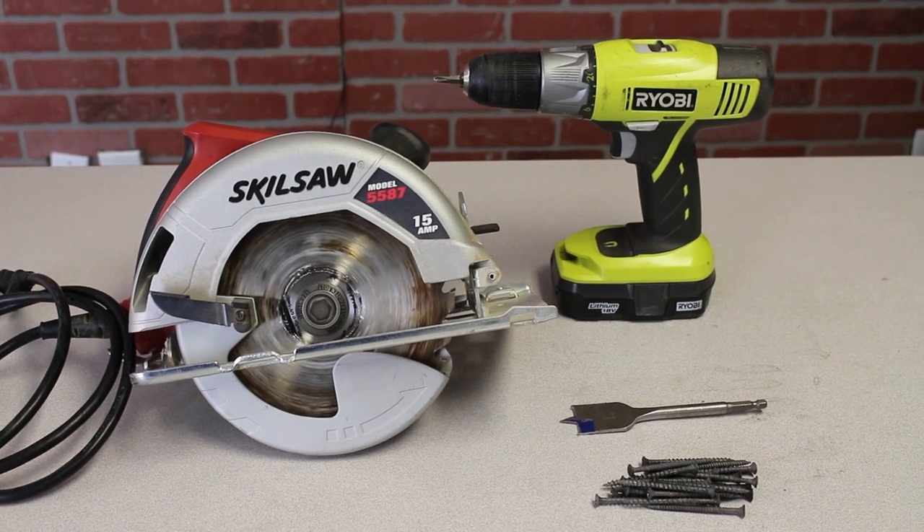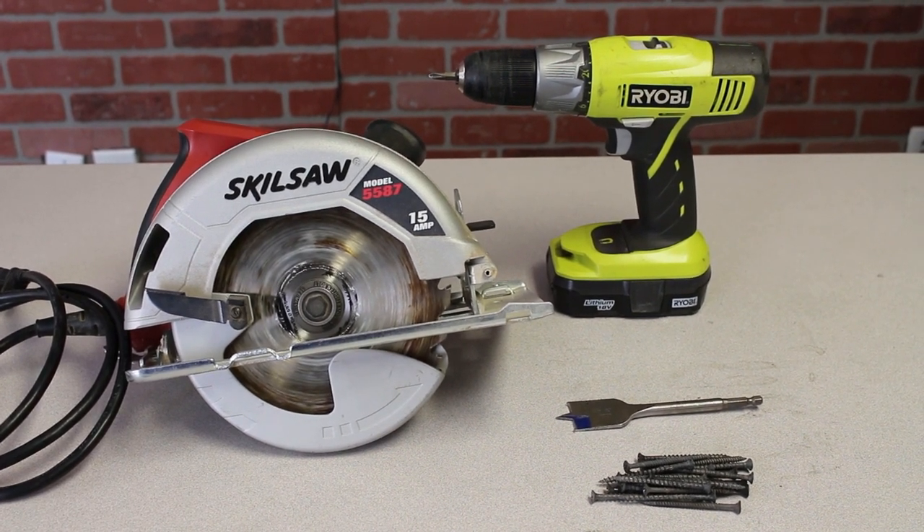For tools, you'll need an electric drill, a circular saw, a 1.25 speed board, and some nails.